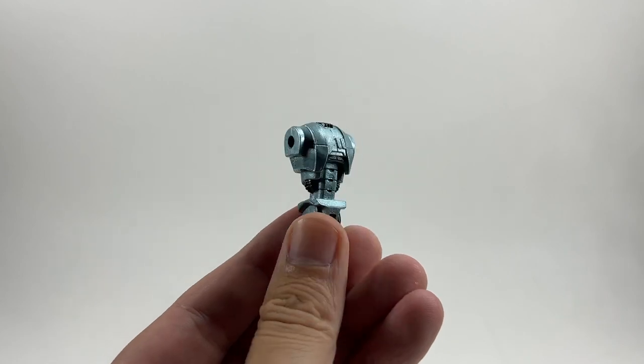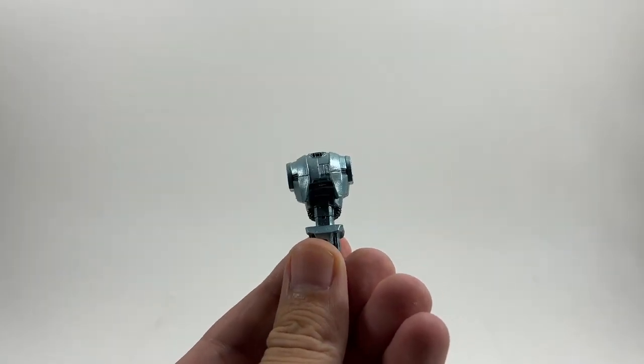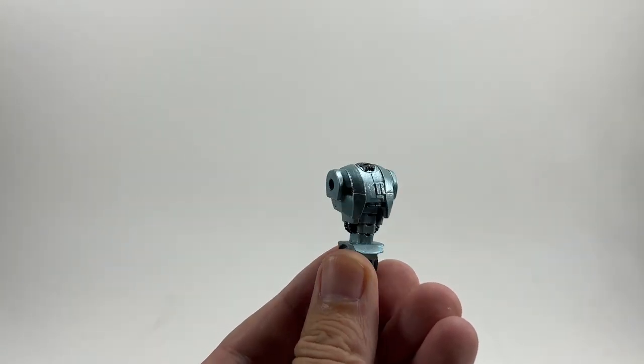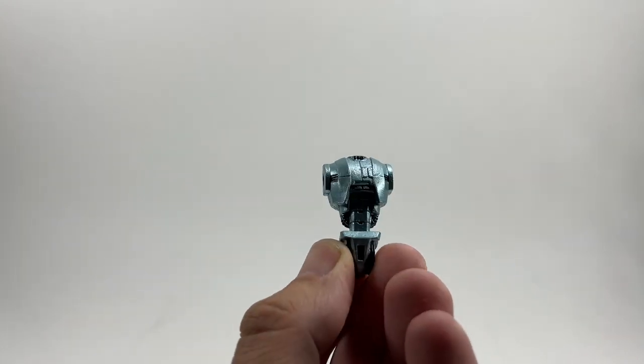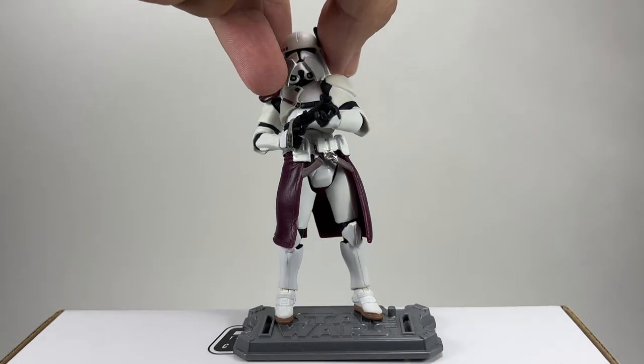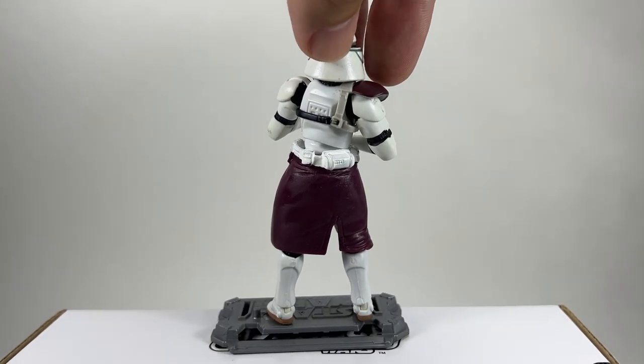There is the body of HK-50 the build-a-droid - I think I've got at least one arm and the head for it. Here is the figure out of the packaging and as you can see it uses the old sculpt for the clone trooper body. He has a plastic kama which is a bit unfortunate - I prefer a soft goods one - but this figure is from 2009 and uses an older sculpt from maybe even 2006. It's the best that we've got and it's a great figure - Commander Bacara is going to look great in the setup.